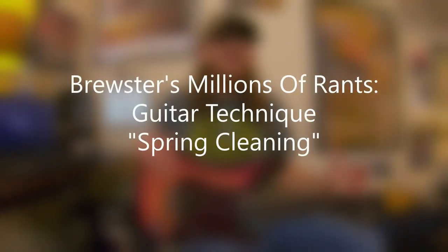David Bruce here with Brewster's Millions of Rants, and this is the Guitar Technique Spring Cleaning. While I'm not going to show you how to clean your car, or your home, or your guitar, we are going to focus and kind of clean up your technique.